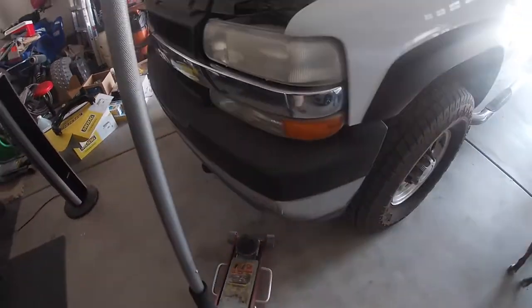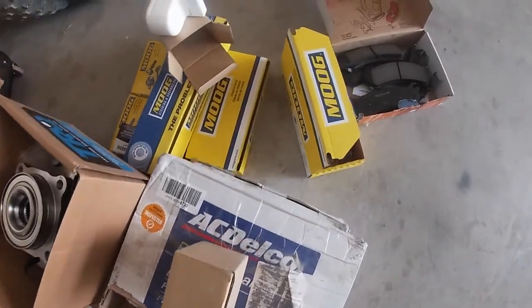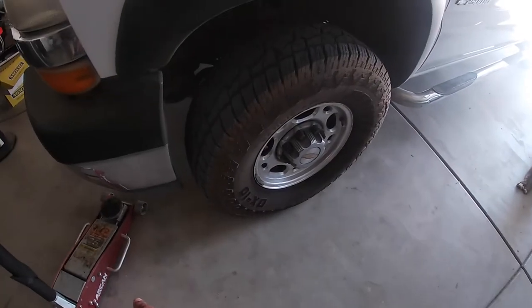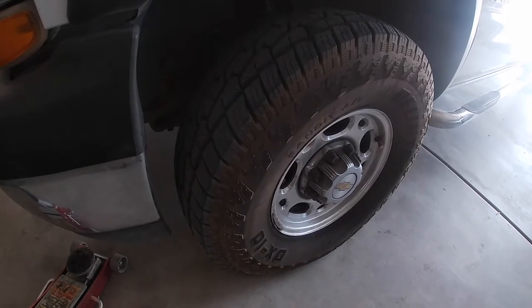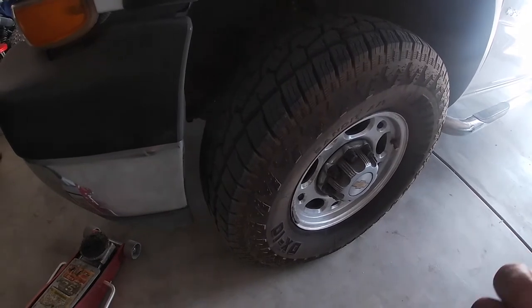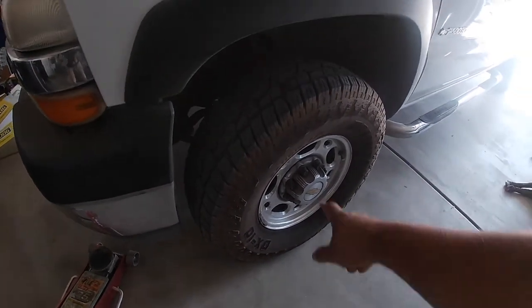Hey everybody, welcome back to the channel. Today we're going to be working on the 2500 HD Silverado. We're going to be swapping out all these parts. First thing you're going to want to do is support the vehicle. We're going to be working on the driver's side. The same process is going to be for the passenger side, so I'm only going to show one side because this is going to be a long video. The pitman arm, idler arm, and bracket are going to be in a different video. Let's go ahead and get started — first thing we're going to do is take off the tire.